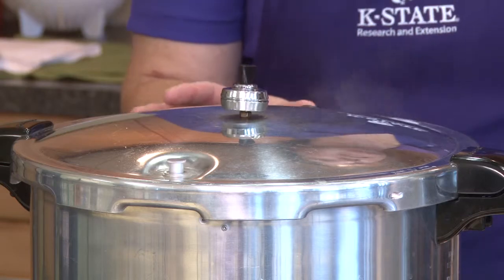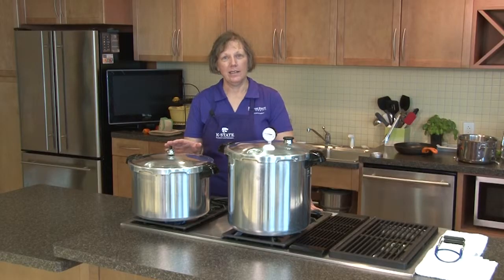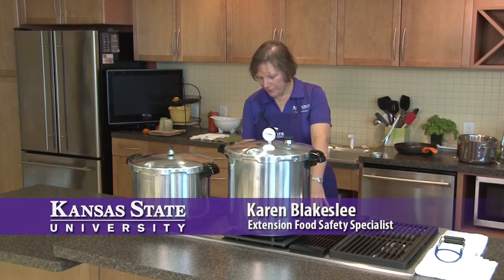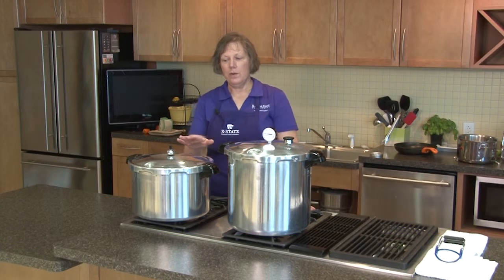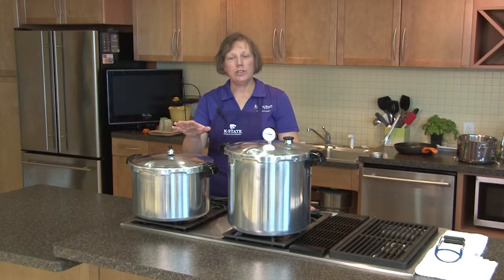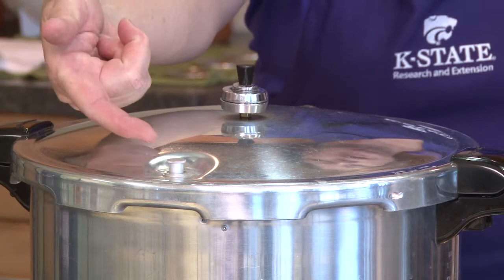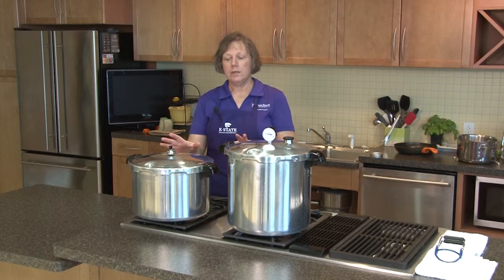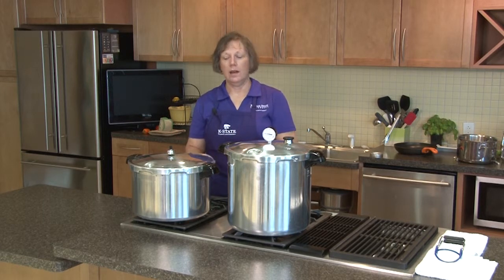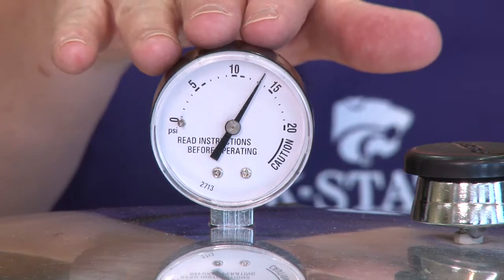Our hour and 15 minutes processing time is done, so now we can turn the burner off. At this point we will wait for the pressure to drop — the weight is going to slowly stop jiggling. Then we have to wait for our pressure indicator valve to drop before we can take the lid off. This will take about 30 minutes, depending on how full your canner is.